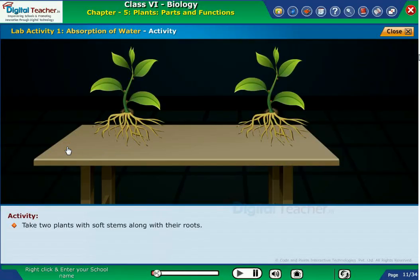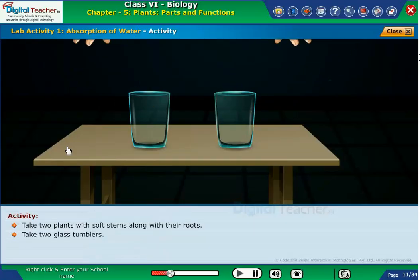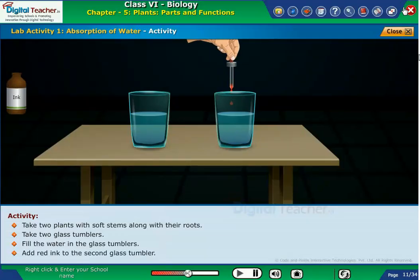Take two plants with soft stems along with their roots. Take two glass tumblers. Fill the water in the glass tumblers. Add red ink to the second glass tumbler.